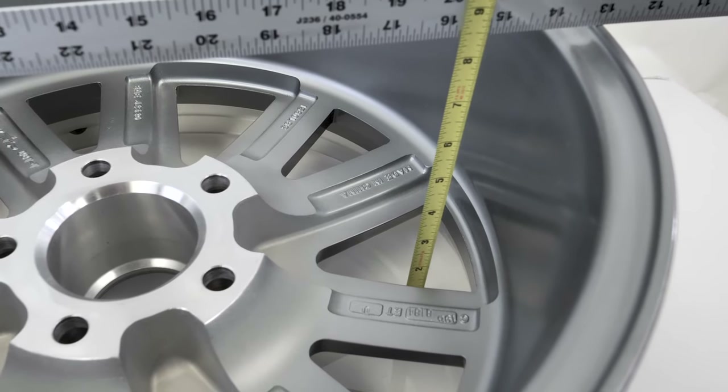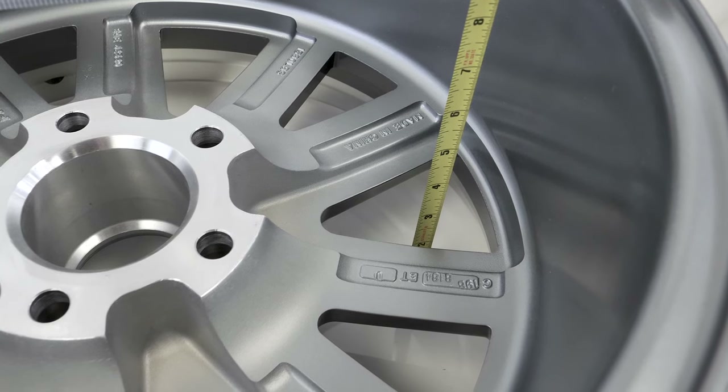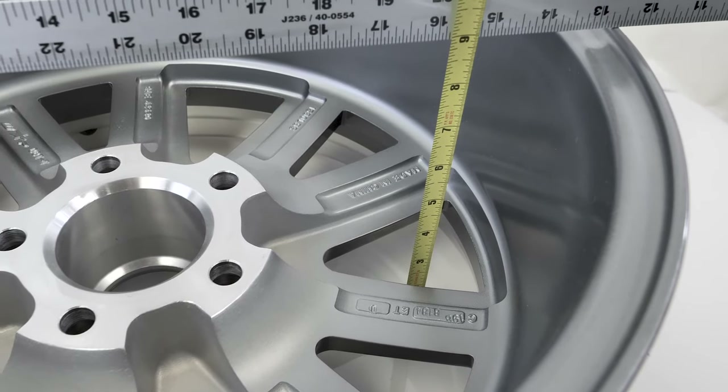To measure backspace, simply measure from the mounting surface to the back of the wheel in inches, and that is your backspace value.